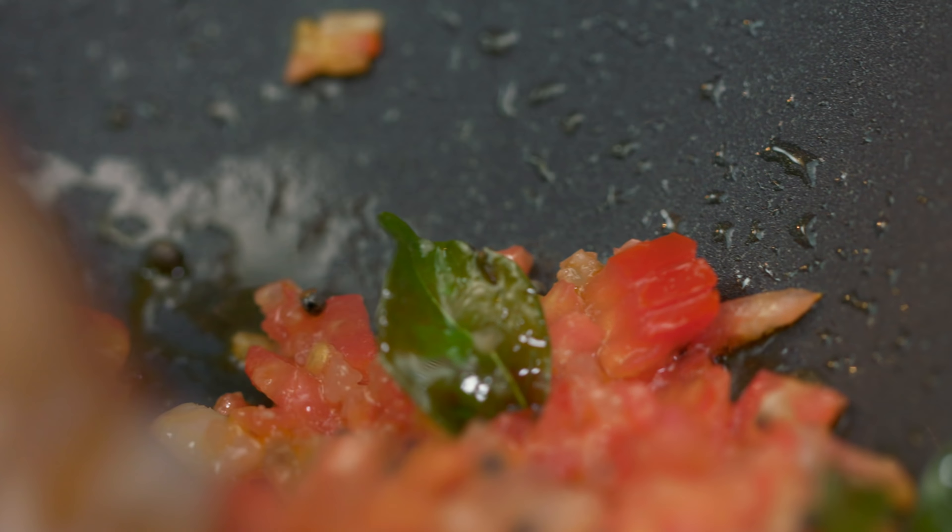Now we will add Maggi Masala Magic. Because it has a unique blend of 10 roasted spices, it enhances the flavour of the dish a lot — especially in a dish like this, which otherwise has simple ingredients. We have added the masala and will mix it well. This is well mixed.